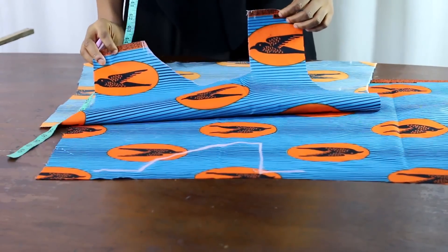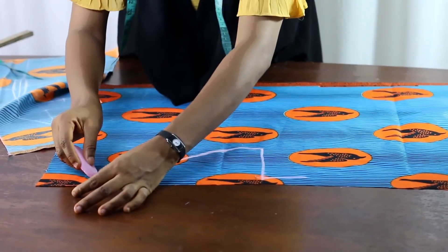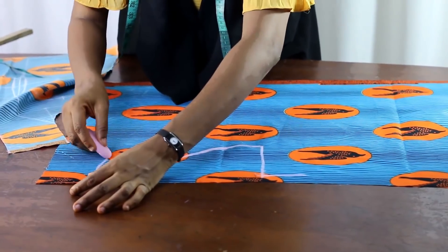After drawing it out this way, this is the neckline. You don't do it any other way.